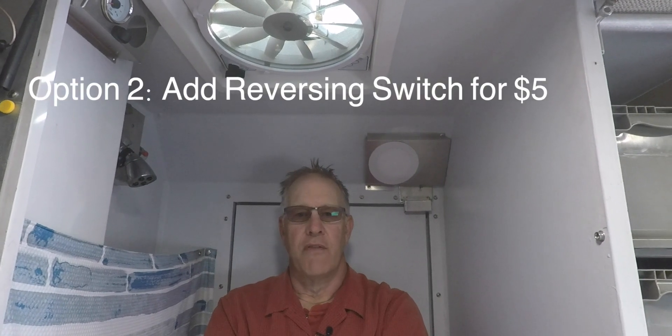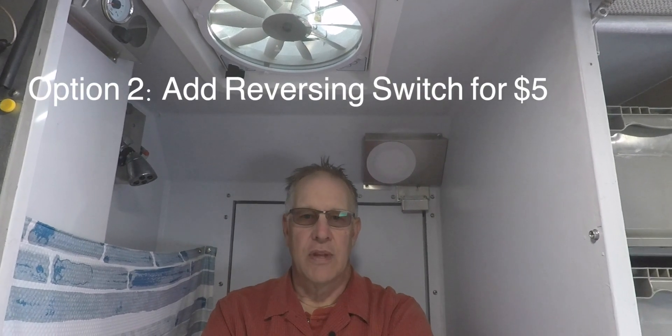When I bought these MaxAir fans, they came with exhaust only. If you want a more expensive version of the fan, you can get something with a reversing switch, but it's quite expensive, and having bought four fans, I really wasn't interested in paying a premium for something I could do myself. So one of the things I've done is modify each of my ceiling fans with a reversing switch, and that's the information I'm going to give you now — how to do that.